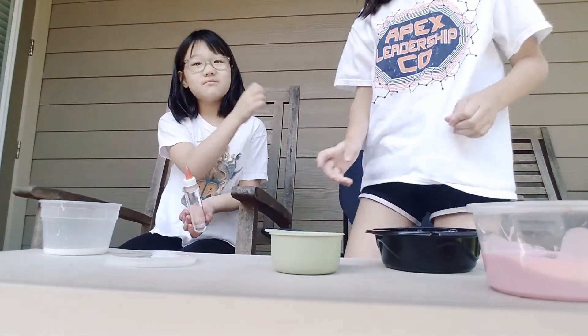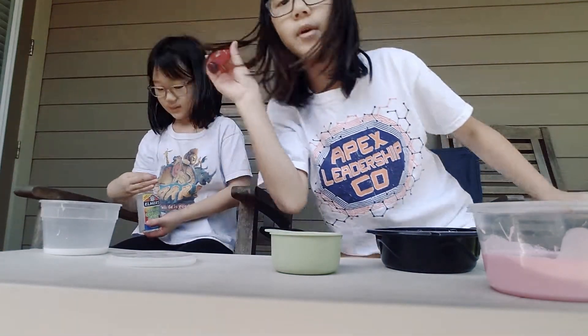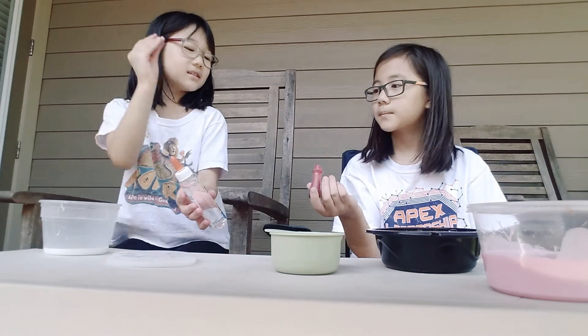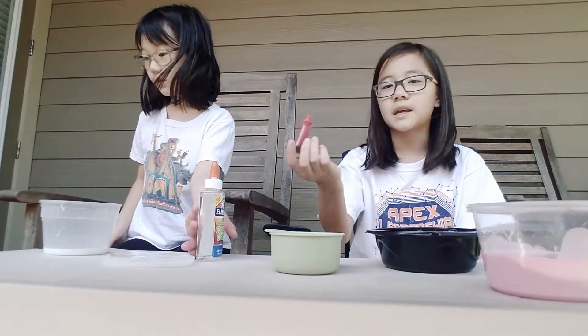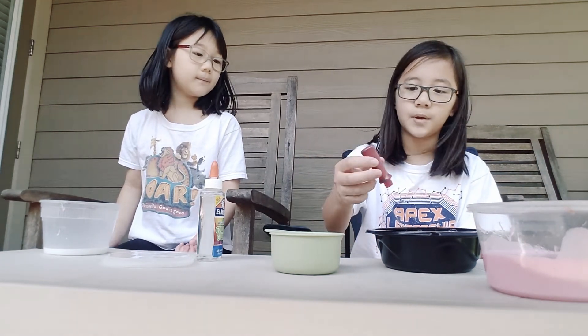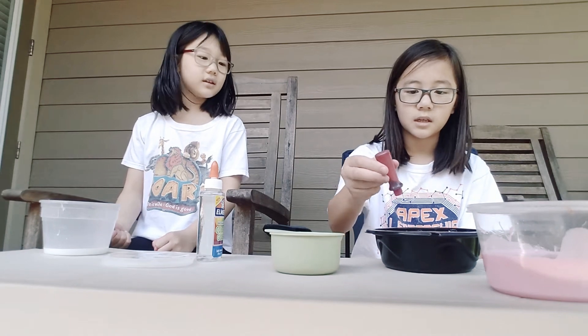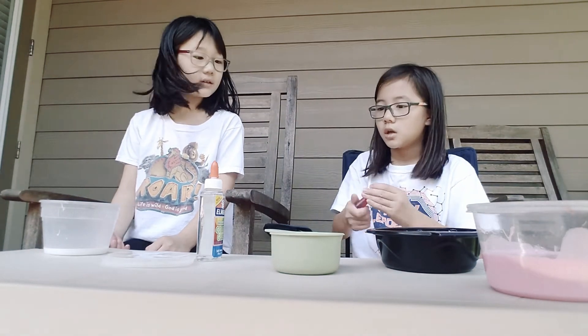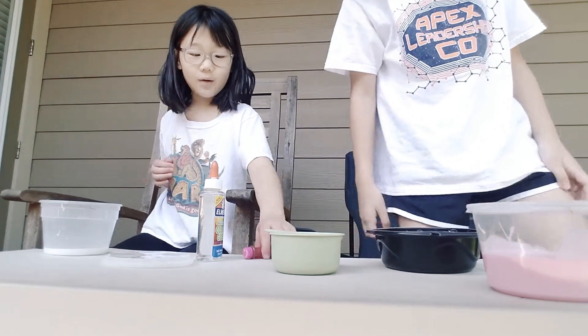Now we need water. Just so you guys know, I was the one who created this slime — I made the name and the slime. We'll just take co-credits. Okay, you're supposed to add the pink coloring, so I'm gonna put in some pink coloring. And I need to go get my purple coloring.